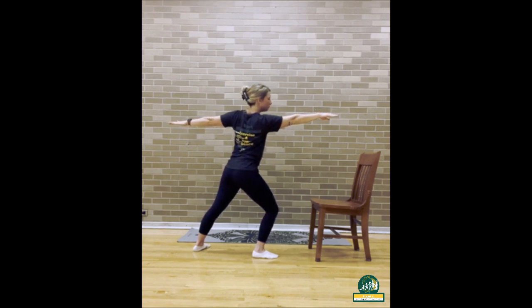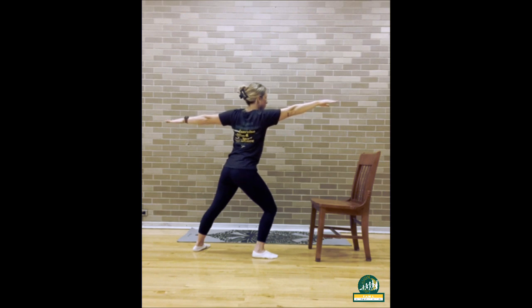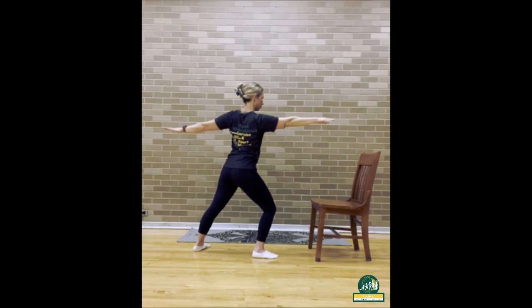Inhale in to roll your shoulders up, and exhale to roll them back down, and step back to center.